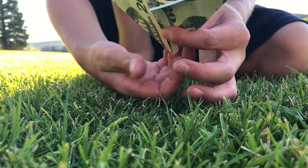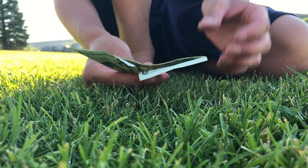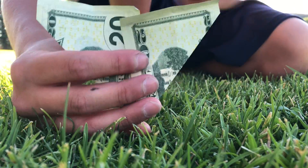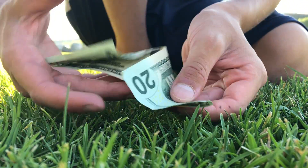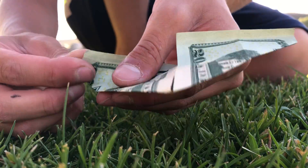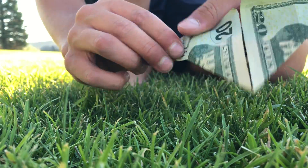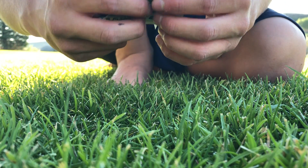Fold it like that and then turn it over - see, it kind of looks like a heart already. You want to get these two ends right here and fold them in a little bit. Get this end right here - see the corner? This corner wants to be laying along this line right here, so you fold it in just a little bit. Then check the back to see if it looks good - see how that's poking out? You don't want that, so fold that back in a little bit.